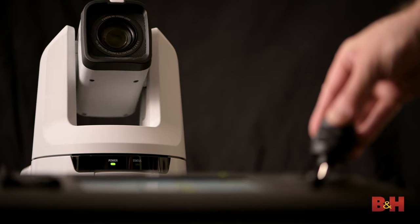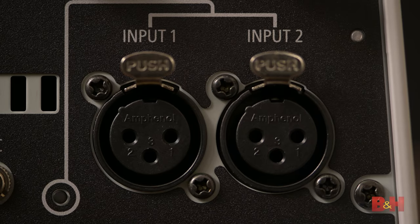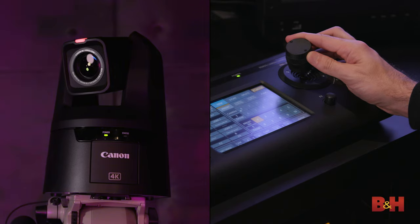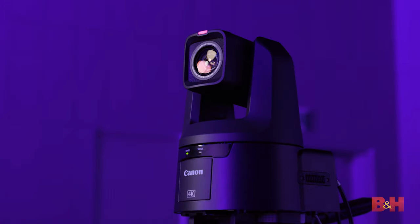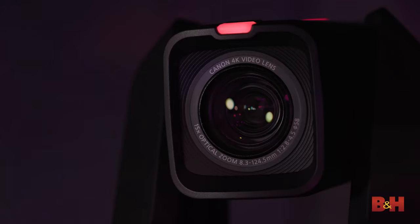If you're a shooter already looking for a more camcorder-esque approach to productions, there are some specs in this lineup that we usually don't see in PTZ cameras. As a basic overview, PTZ cameras — or Pan-Tilt-Zoom cameras, as they're aptly called — offer built-in motorized control of a camera, providing panning, tilting, and zoom functions that can all be controlled remotely.